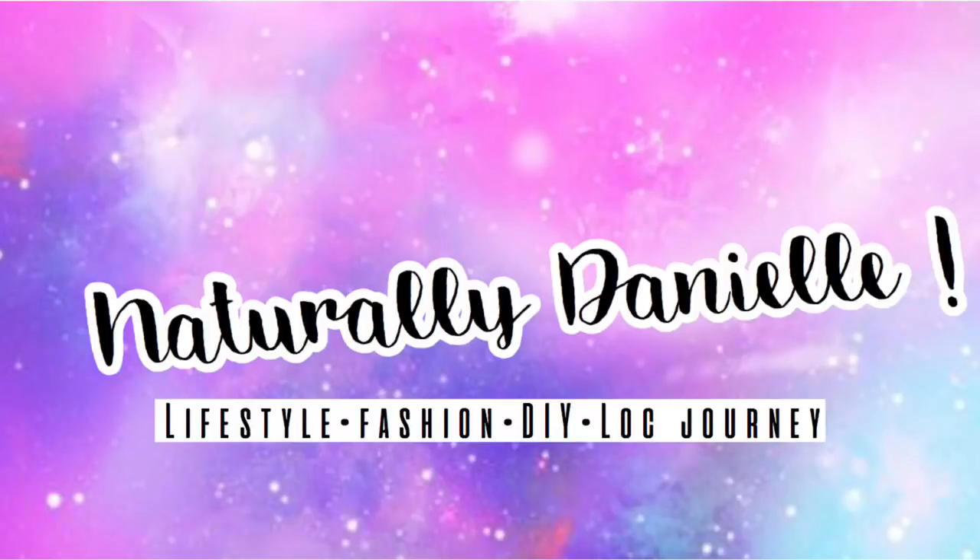Hey guys, today before we get into the video I just want to give a big shout out to all of my subscribers. I want to thank you guys so much for watching my videos and subscribing to my channel. You guys are so amazing.